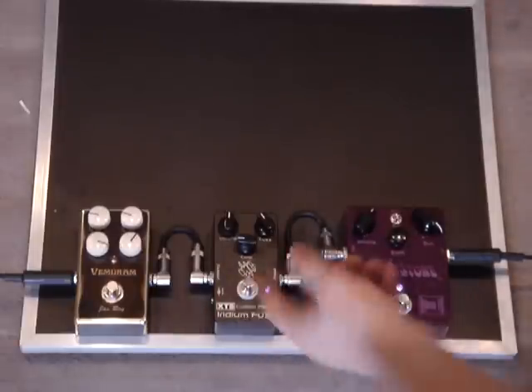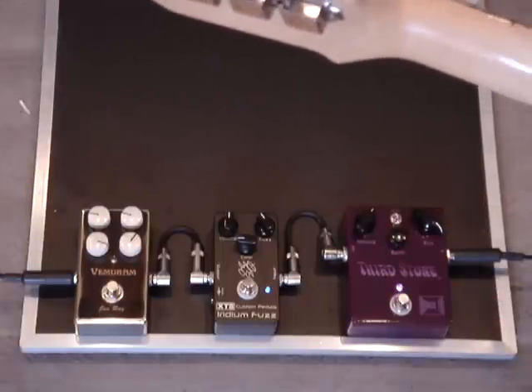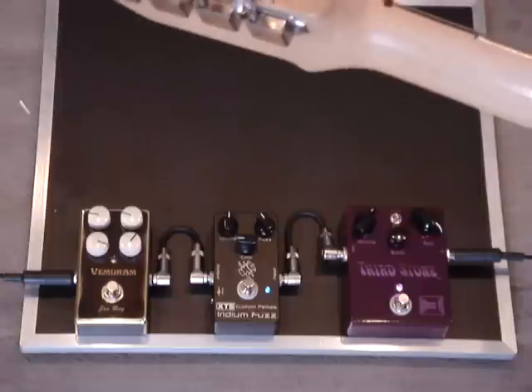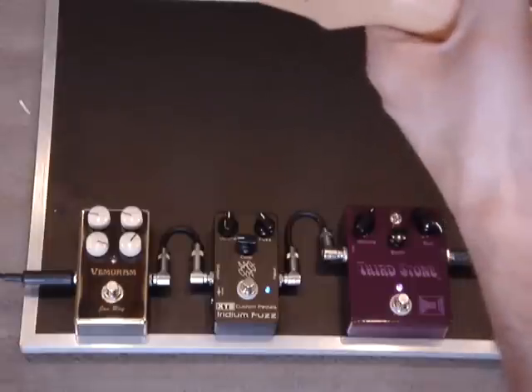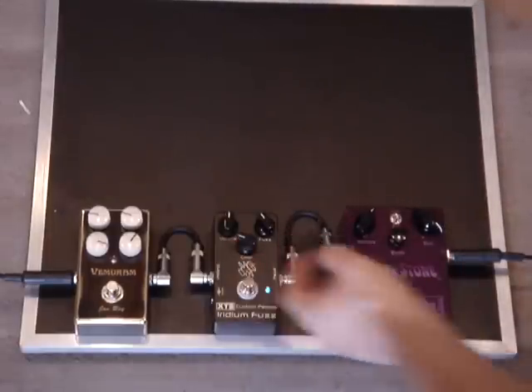Here's with the Iridium, kind of simulating a dirty amp. I can adjust the color a little bit to give it a little bit more brightness if I want.